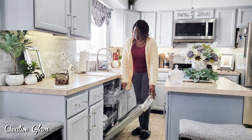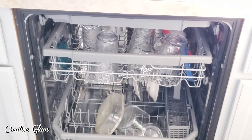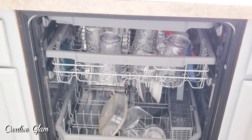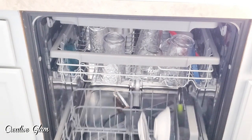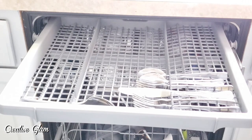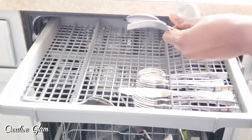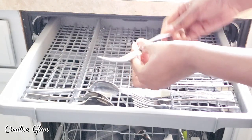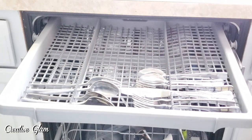The dishwasher already had some items in there, so I'm going to add these last few items and then start it. I don't know about you guys, but I don't always start my dishwasher when I only have a partial load. I try to make sure I have a decent amount of dirty dishes in there before I give it a start.